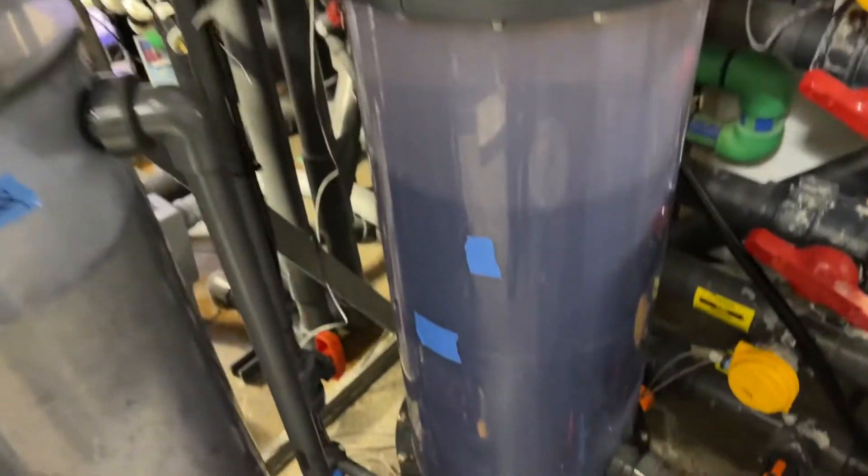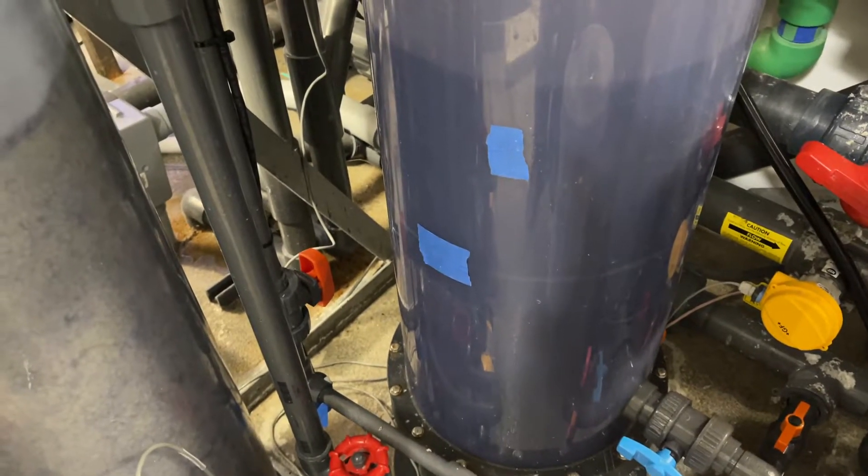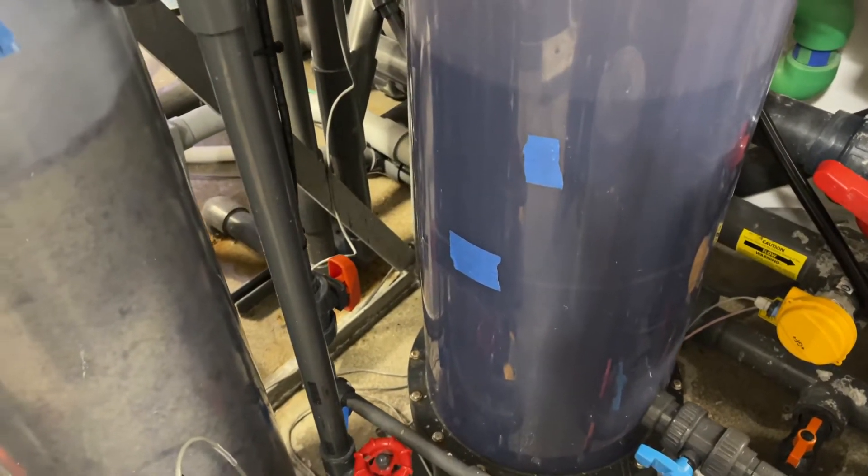Hello everybody. You can see it here — we just added 10 buckets of roller fuzz and it's still slightly quiet. You can see from the red up top.